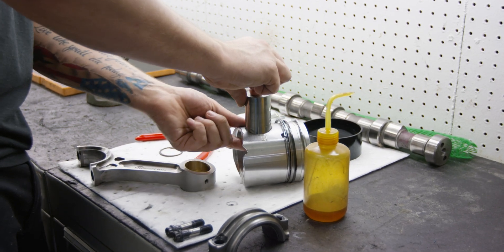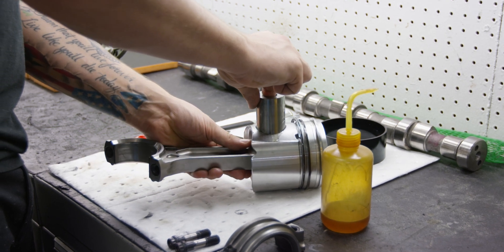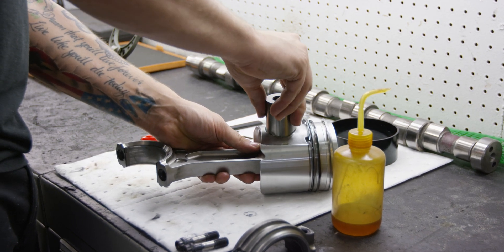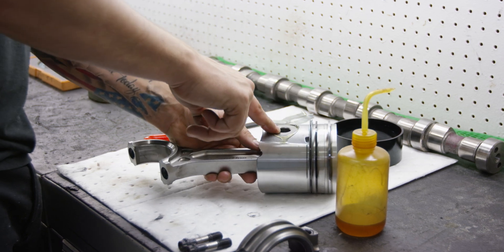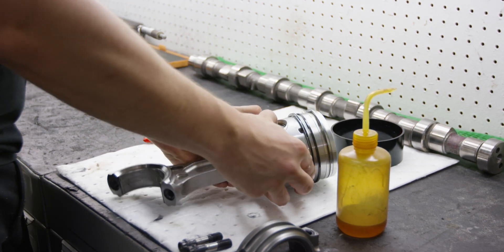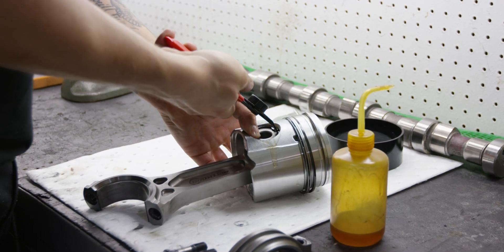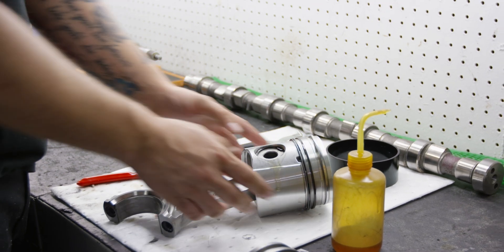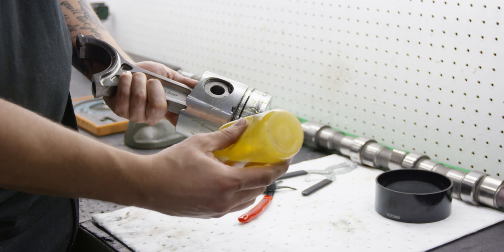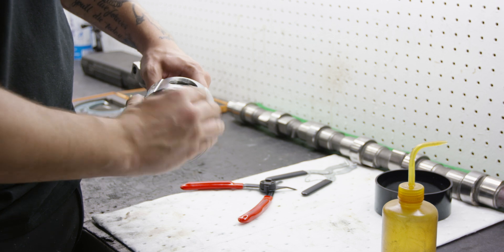Carefully insert the wrist pin through one side of the piston pin bore. Rod orientation is important for proper assembly — make sure that the serial number side of the rod is opposite the piston sprayer notch in the piston. Next, insert the retaining clips into the grooves using internal circlip pliers. Make sure the circlip end gaps are at the 6 or 12 o'clock position in the pin bore. Lubricate the ring pack, ring grooves, and piston skirts with assembly lube, and then install the piston into a ring compressor sleeve.